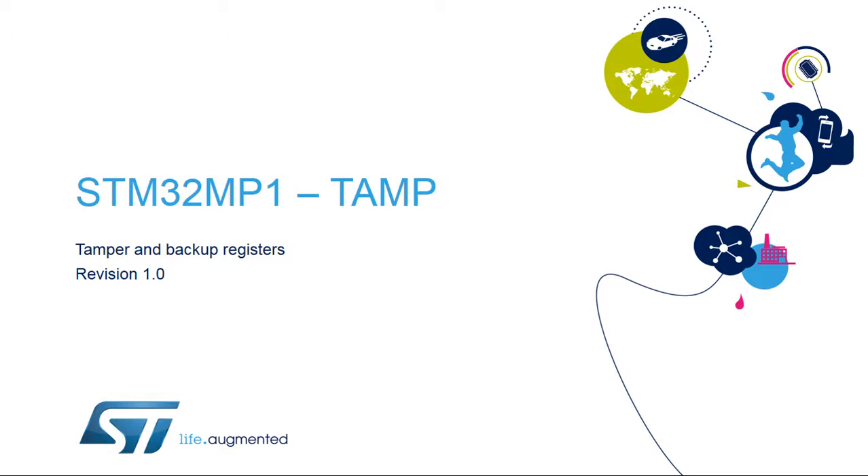Hello, and welcome to this presentation of the STM32 Tamper and Backup Registers. It covers the main features of this peripheral, which is used to ensure security protection against physical and environmental external attacks.